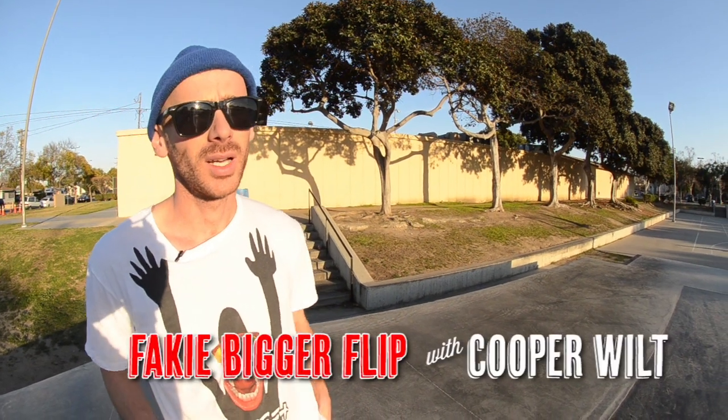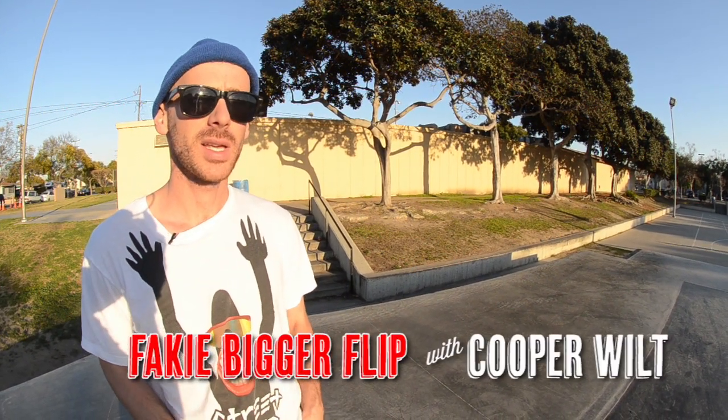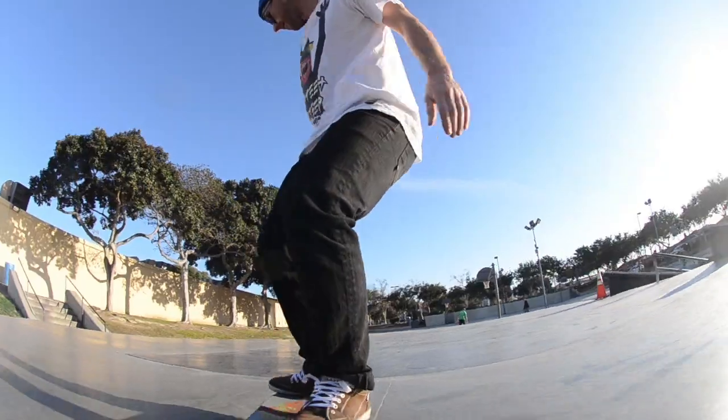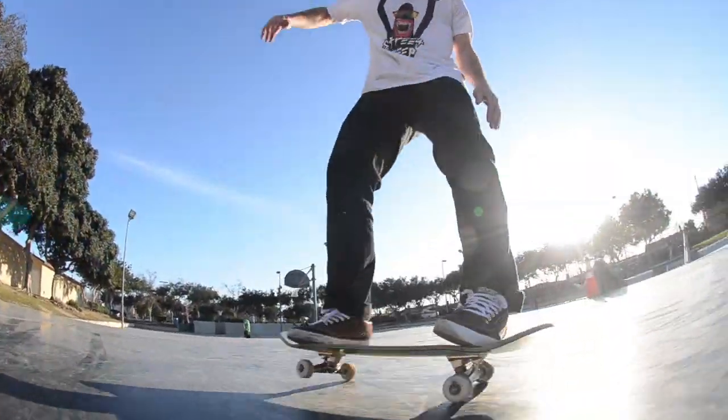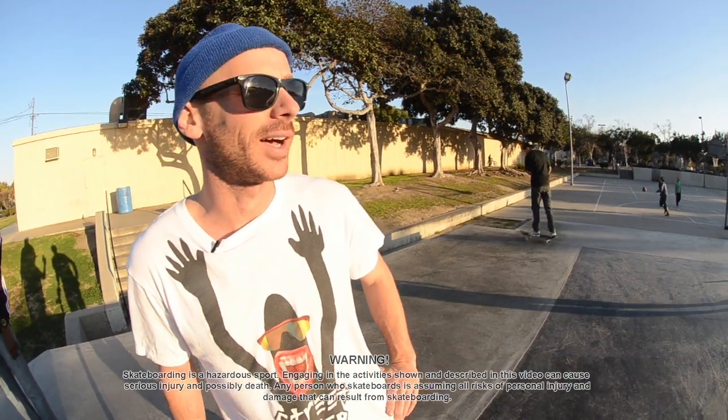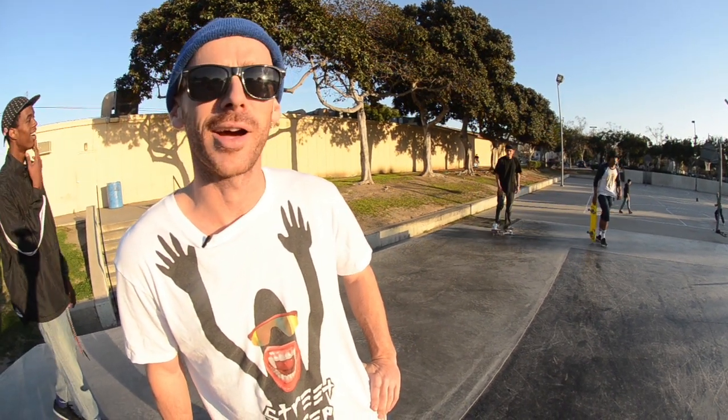Hey guys, I'm Cooper Wilt. Today we're at the Gardena Skate Plaza and we're going to work on fakie bigger flips. This trick is a little more advanced. You put a few different tricks together so it takes a little while to get it, but it's a good crowd pleaser trick.